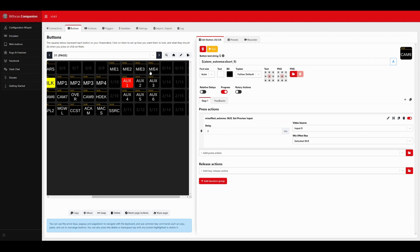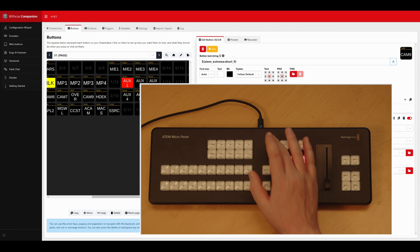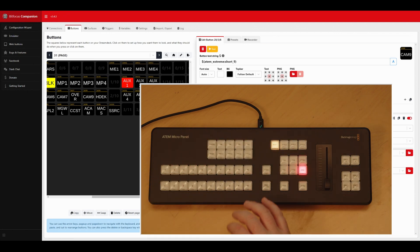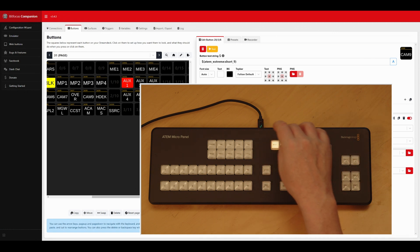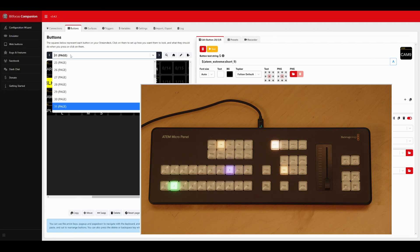I've also set black, bars, and media players 1 to 4, and on the other side I have SuperSource, ME 1 through 4, and AUX 1 to 6. Switching around, you can see AUX 1 is set to black background, AUX 2 has ME1 selected, AUX 3 is ME1, AUX 4 is ME1, AUX 5 is ME1, AUX 6 is ME1. You can select all cameras and send them to AUX outputs, or send the program feeds for ME1, ME2, ME3, or ME4. To exit, just press the active AUX button and it brings you back to page 20.